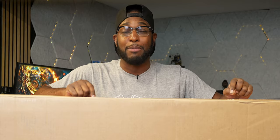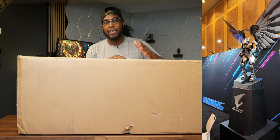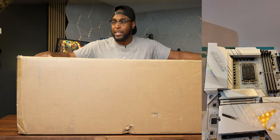This bad boy in this box is a beast. I got the chance to see this firsthand while I was out in Las Vegas at the CES convention this year, and shout out to the good people over at Gigabyte for sending this over for the channel.